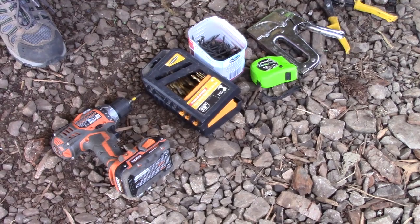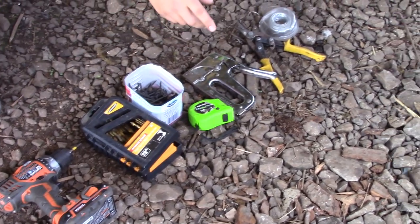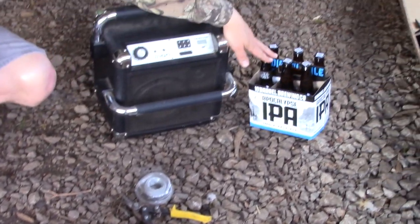And these are a few of the tools you're going to need: a drill, drill bits, screws, tape measure, stapler, some snips, a little extra wire, some tunes, and a six pack of good beer.